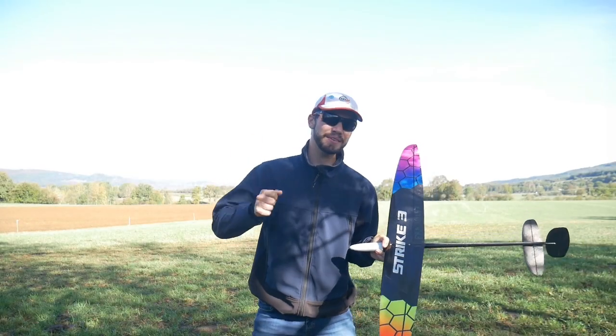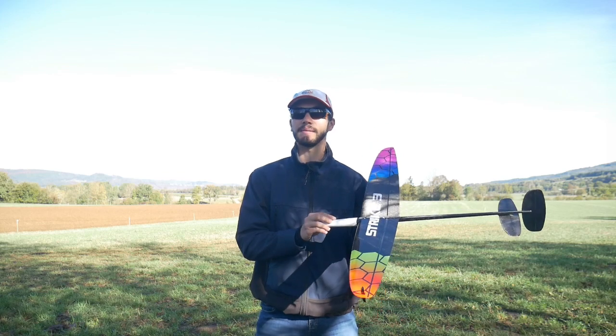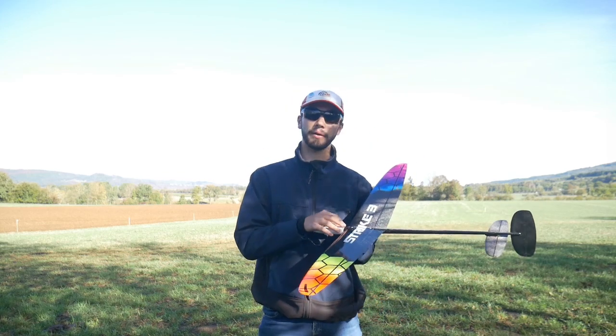Hey guys, welcome to this new video! Today we are here to talk about the Strike 3 settings — my settings with this glider.